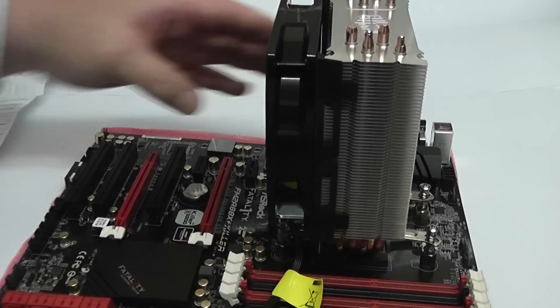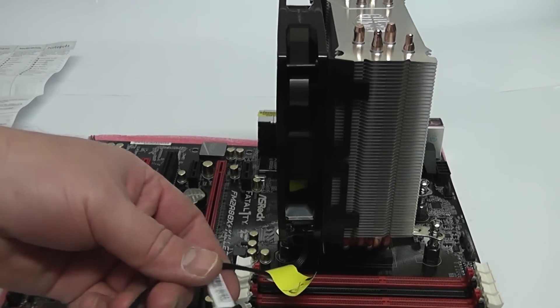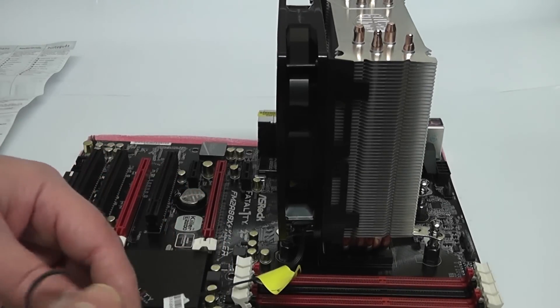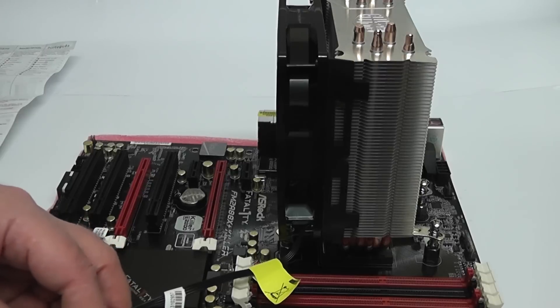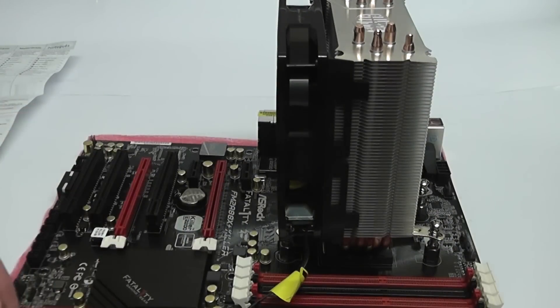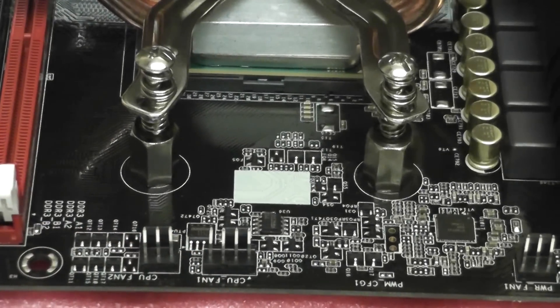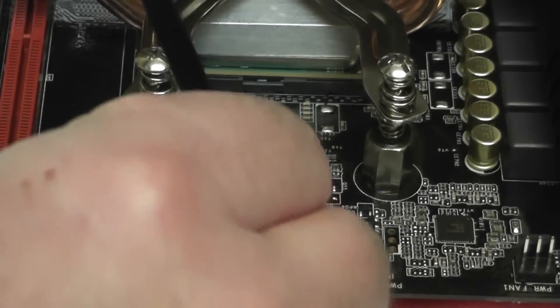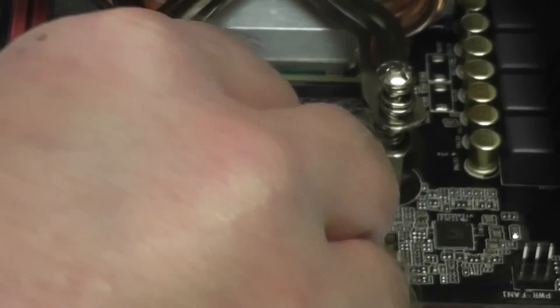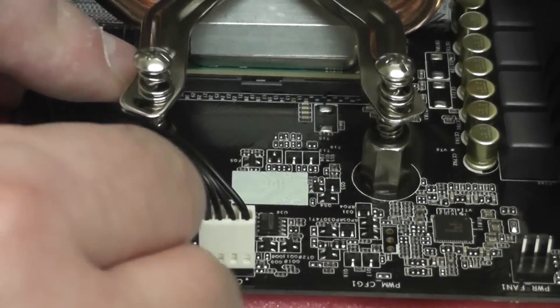Now you can put your fan back on — it just clips back on. Once you've got your fan on, you can start thinking about plugging it into the motherboard. You can see the CPU_FAN1 header — that's where our fan power is going to go. Plug that in there and you can tidy these cables up a little bit later on.